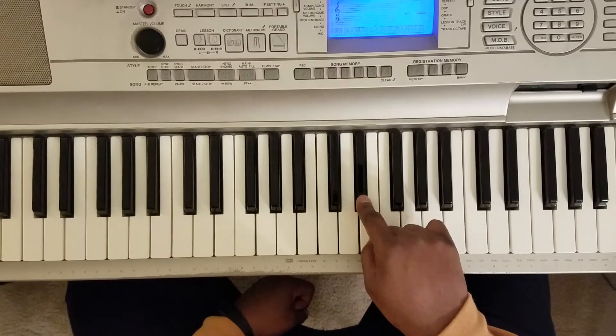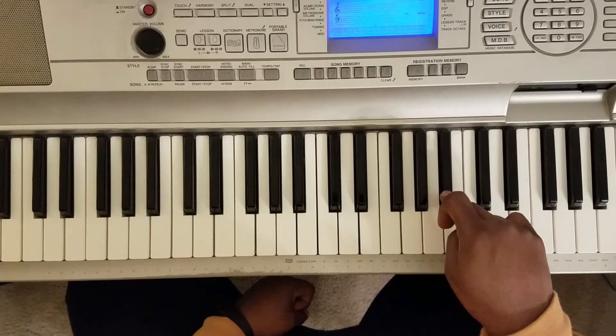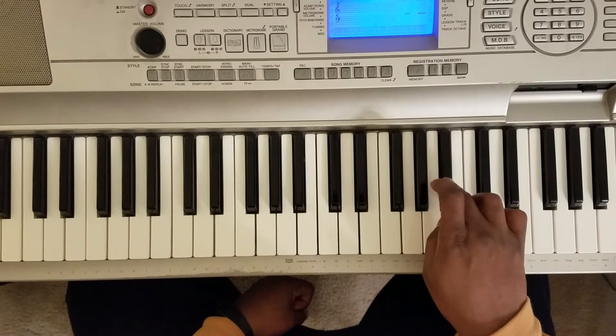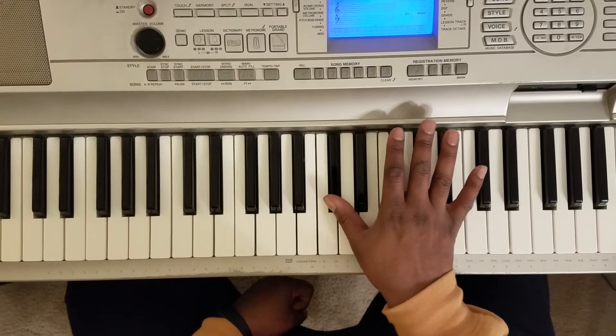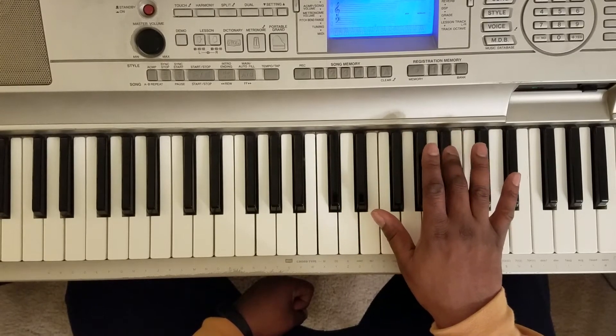Make sure you hit that C-sharp in there too. So you're gonna hit A-sharp twice, G-sharp, A-sharp, G-sharp, F-sharp, D-sharp, C-sharp, C-sharp, A-sharp. That's the first line.